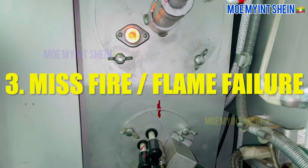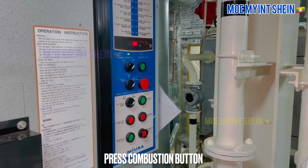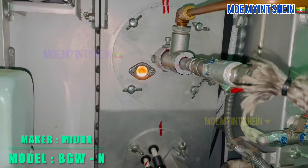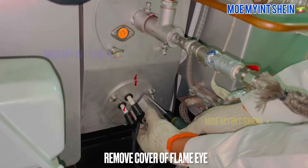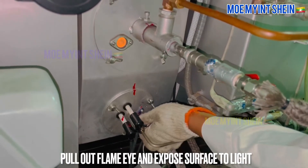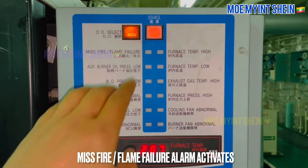Now let's test misfire or flame failure alarms. Press combustion button for incinerating. Remove cover of flame eye sensor. After then, pull out flame eye and expose surface to light. Misfire alarm activates and burner trips.